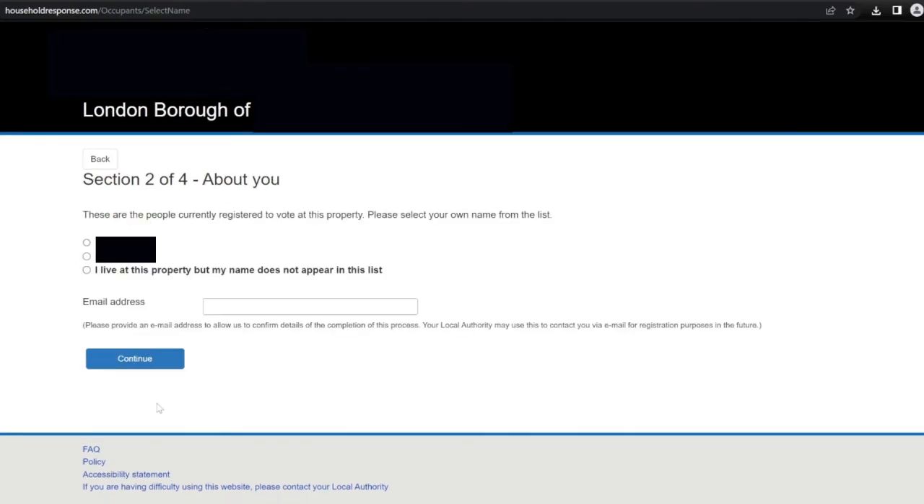Section 2 of 4: about you. These are the people currently registered to vote at this property — please select your own name from the list. There are two people that live at this property: myself and my wife. As I'm the one completing the household response I'm going to select myself and then enter my email address. It says your local authority may use this to contact you by email for registration purposes in the future. Once I've done that I'll click continue.